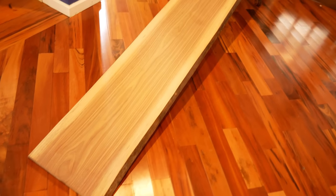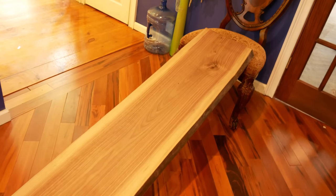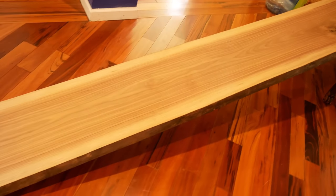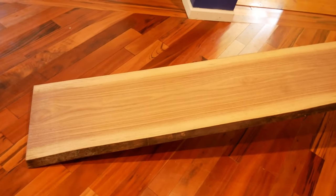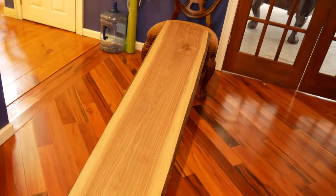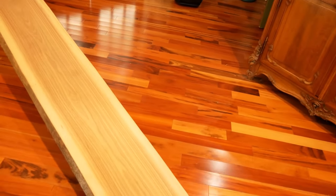I purchased this piece of walnut from a lumberyard in Trenton, New Jersey called Willard Brothers. They specialize in exotic woods — it's the same lumberyard where we bought the elm plank for the countertop in our galley. It was a little pricey, about three hundred dollars, but it's a very nice, very flat piece of walnut with all the characteristics we wanted.